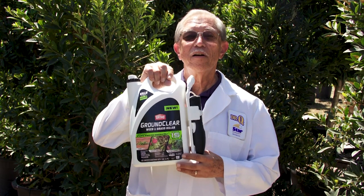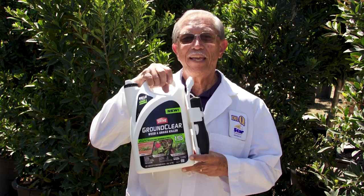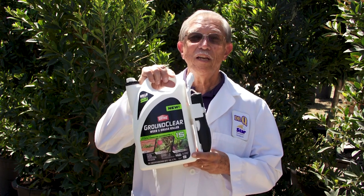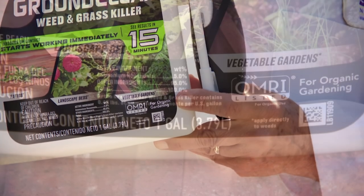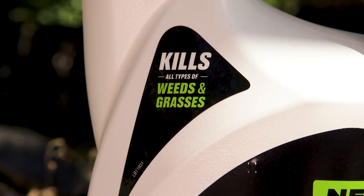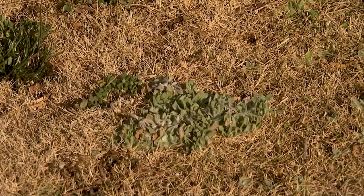Ortho Ground Clear Weed and Grass Killer is OMRI certified for organic gardening. It kills all types of weeds that are green and actively growing. The active ingredient in this product is a naturally occurring fatty acid found in a variety of plants and animals. This product only affects the plant tissues that it comes in contact with.